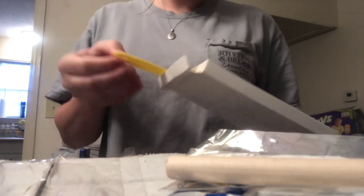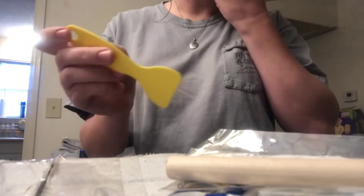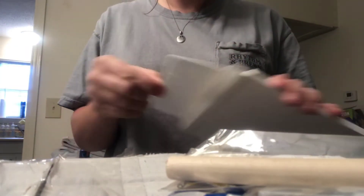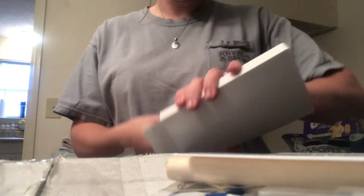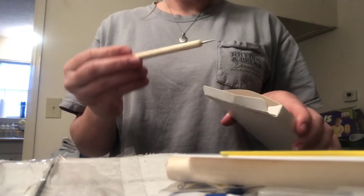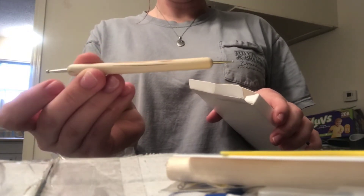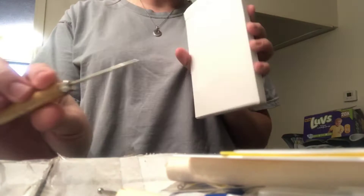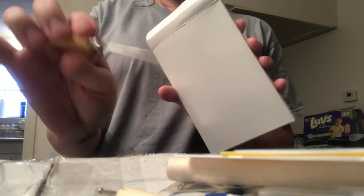I think you use this spatula to make sure the vinyl is flat with no bubbles. There are multiple tools in here and I'm not really sure what some of them are for, but we'll figure it out. There's another spatula-like tool, and then this one is very sharp so I guess it can be another weeding tool.